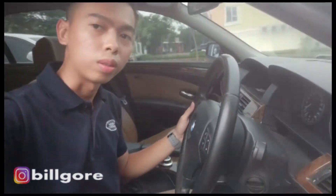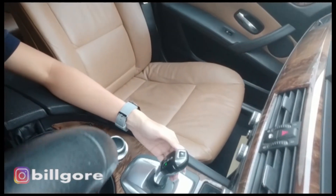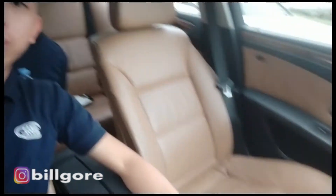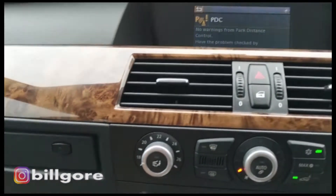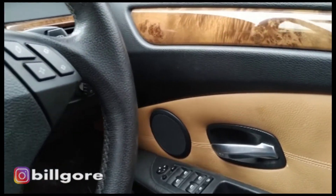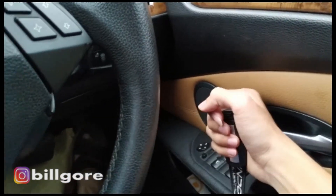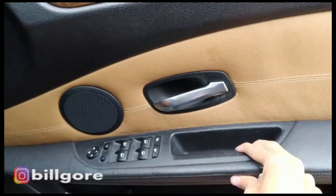Warna interiornya coklat, brown. Masih rapi banget ya, cuman laponnya udah agak turun - penyakit mobil Eropa emang gitu. Ini udah pake joystick, yang sebelumnya punya gue tahun 2005 belum pake joystick, masih metik biasa. Joysticknya sama kayak BMW F30 yang sekarang-sekarang. Dalamnya overall masih oke. Yang membedakan facelift sama sebelum facelift: dulu sebelum facelift di sini ada handle-nya, sekarang sudah nggak ada - diganti ini. Itu perbedaannya dengan yang belum facelift.